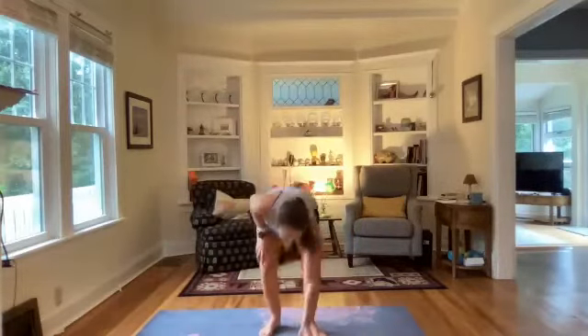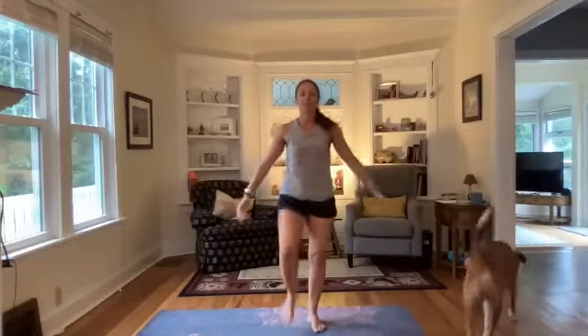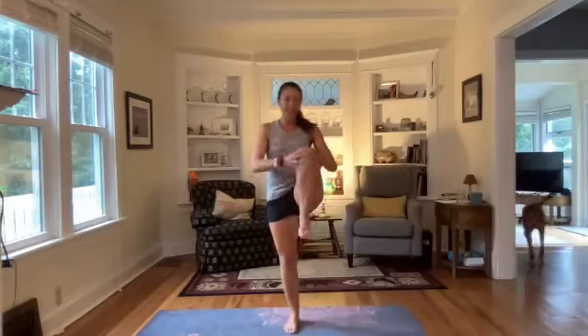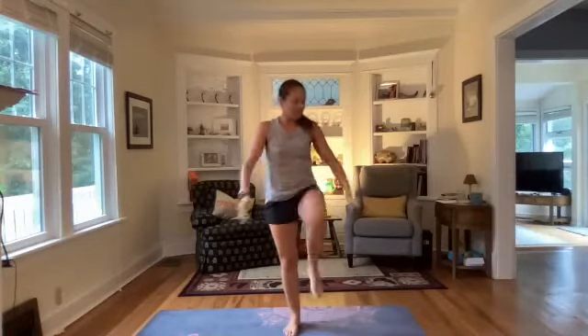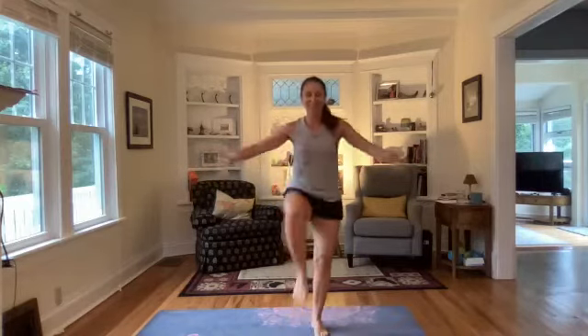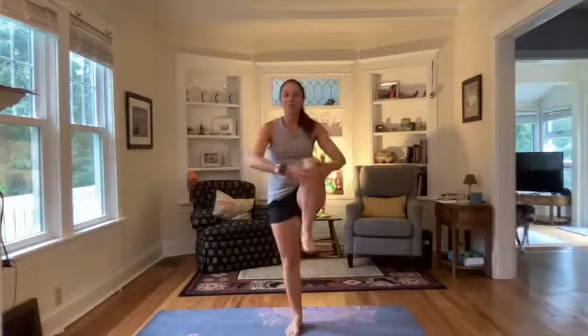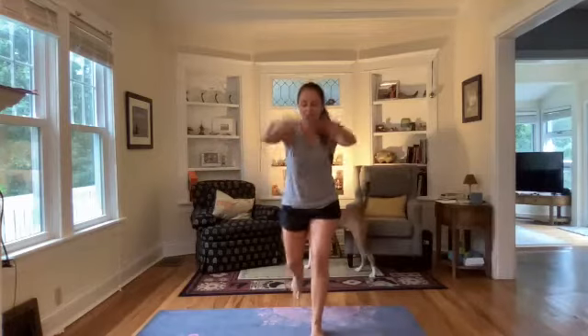Let's start by giving ourselves a little knee hug, drawing up those knees, keeping that chest lifted. Today is the final day of Nine to Shine — in honor of that I've chosen nine moves that are going to hit us total body. We'll work through them twice. Nice big hugs of the knee, there we go.